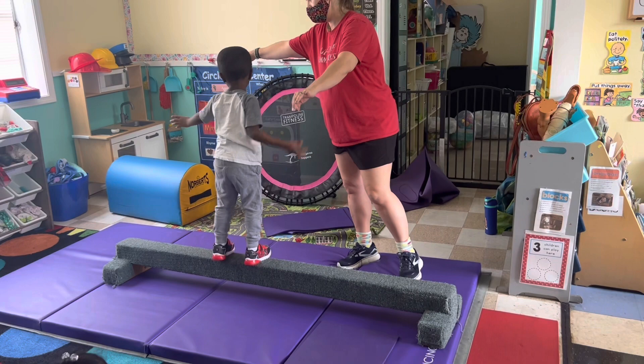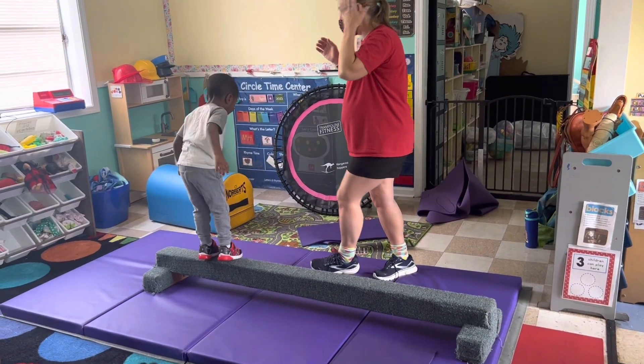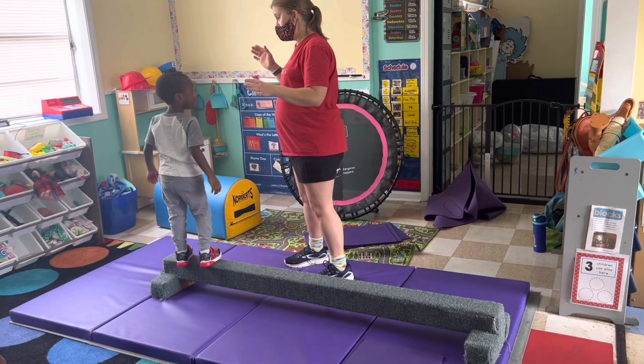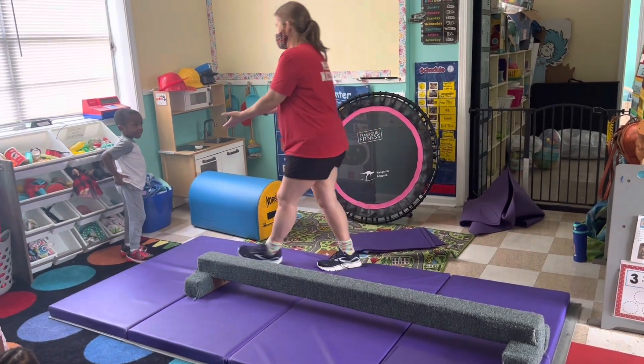Jump, Rowan. Good job. Good job. Spread your wings. Whoa. Almost. Good job.